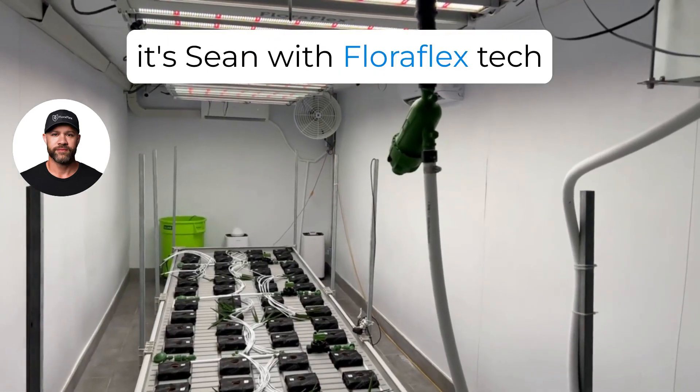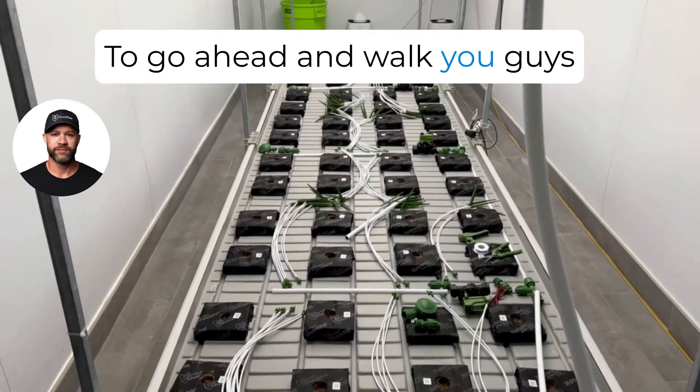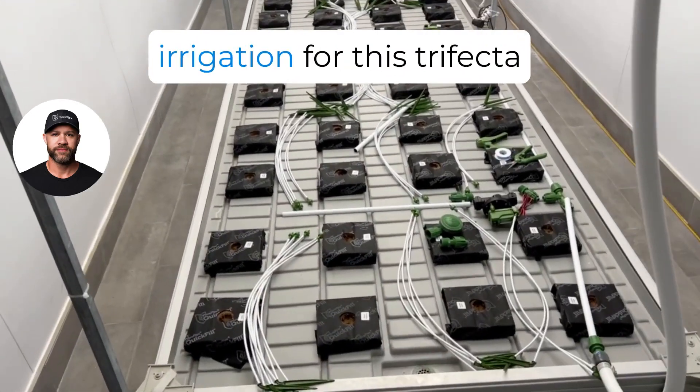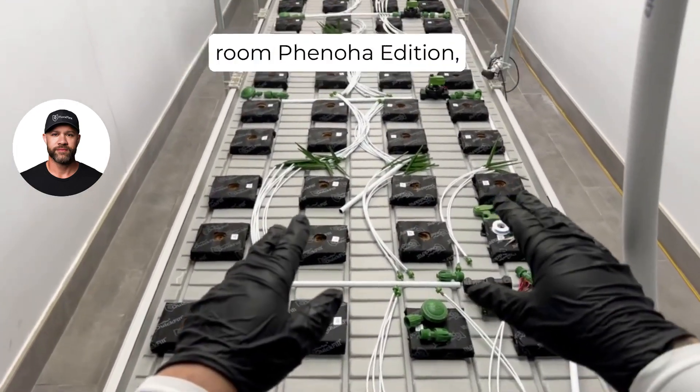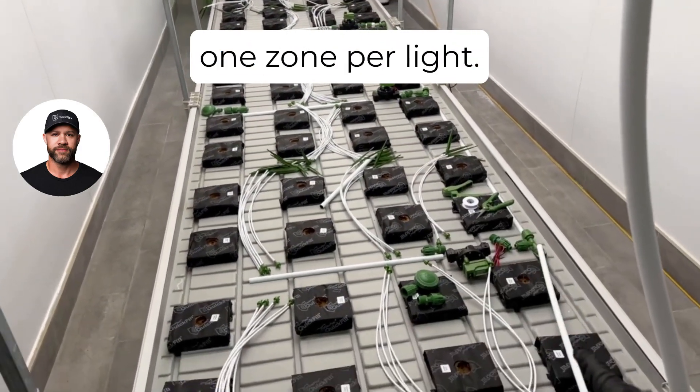Hey guys, it's Sean with FloraFlex Tech Support. We're back to walk you through setting up the irrigation for this trifecta room phenohut edition, where we'll have four zones, one zone per light.